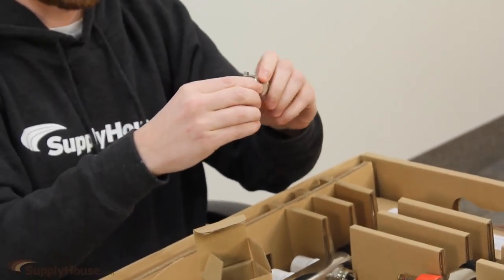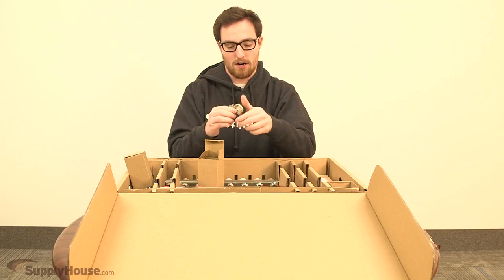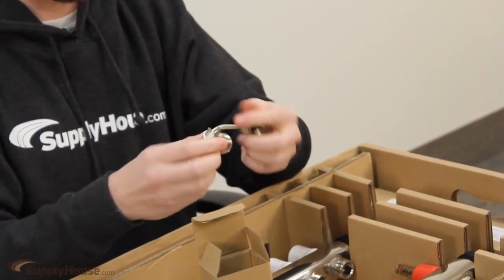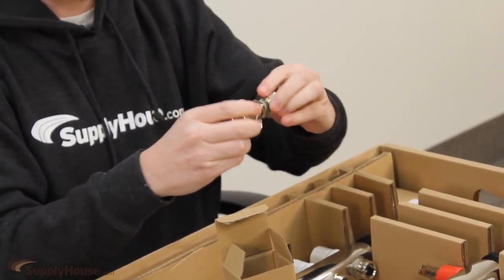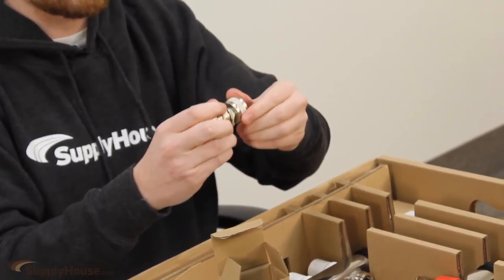That's just the drain and fill valve — this thing unscrews and there should be a standard garden hose thread on these. You put the garden hose thread up there and this is actually a valve at the back of the cap, so you can open and close it. Don't lose that valve cap.